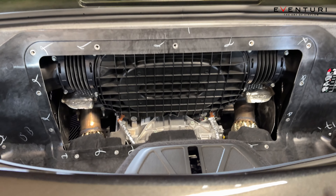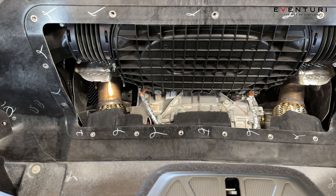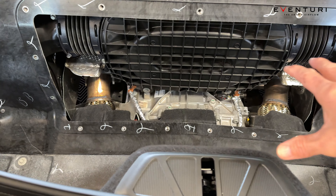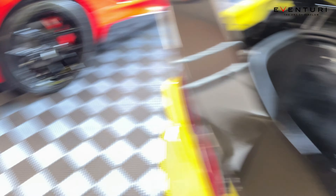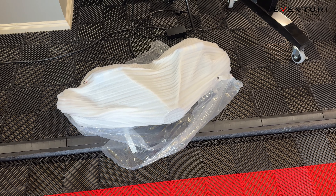We went ahead and removed everything from the trunk. Took out the Jake's skull mats that are in here — those things I highly recommend, absolutely awesome. We took off the backing door right here, which gives us access to the air intake. Next thing we're going to do is go ahead and finish opening up the Eventuri intake and take a look at that.